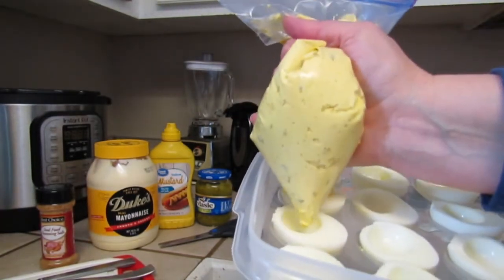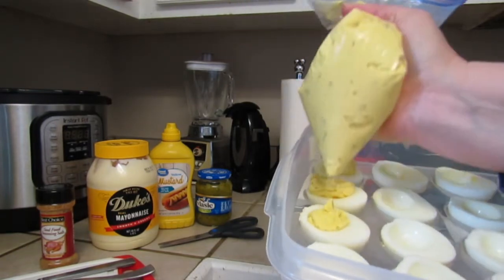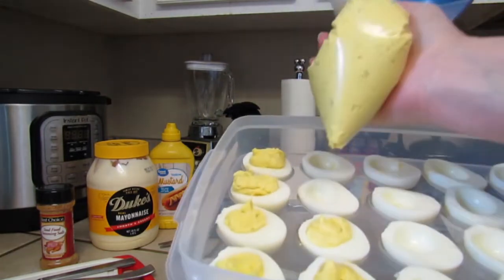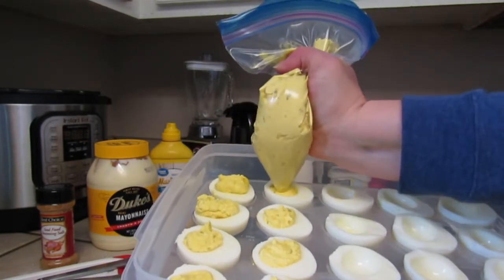Sometimes the little pickle relish wants to clog the opening, but you just give it a good squeeze and it will come on out. This is how I like to fill them — it makes it so easy.